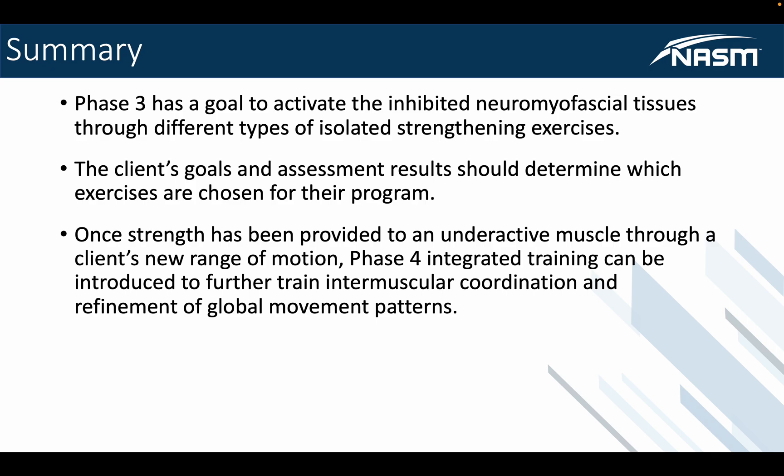So this is chapter five, phase three — activation. It's getting onto the first stage of movement in the corrective exercise continuum. The next chapter covers phase four, integrated training, which involves more integrated movement patterns with many more steps. If you have any questions, feel free to reach out via socials or email. More videos are coming, so please use these to support your studying. Thank you for listening — I hope you found this helpful, and we'll see you in the next video.